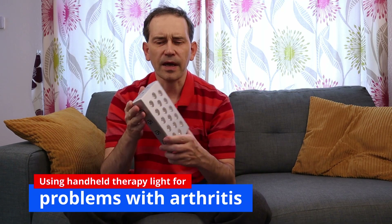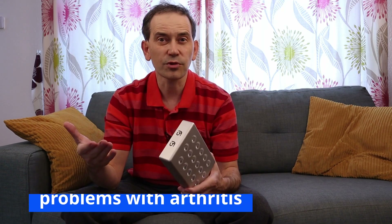Hello! If you suffer from arthritis, for instance in your hands, then you were probably wondering if you could use some light therapy for it and how to do it. Let me demonstrate how easy it is to do light therapy on your hands using a small red light therapy panel like this.